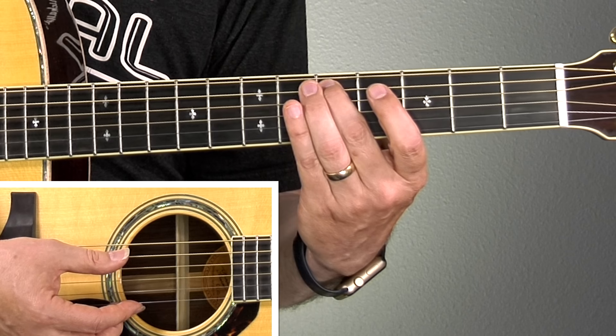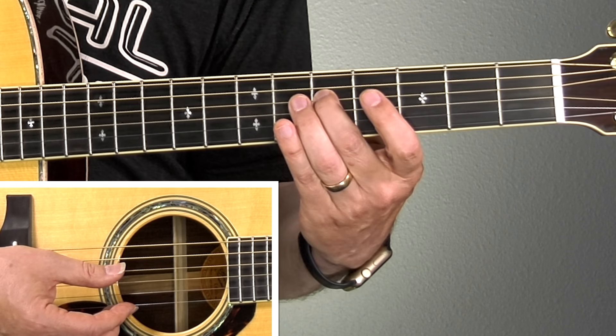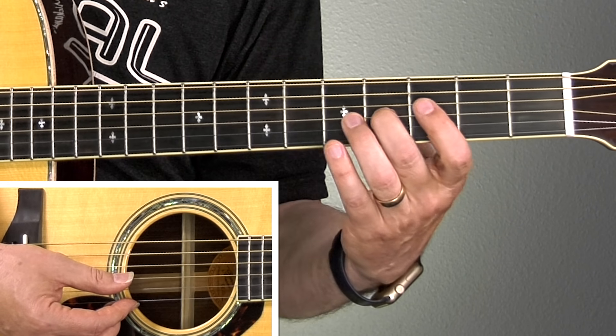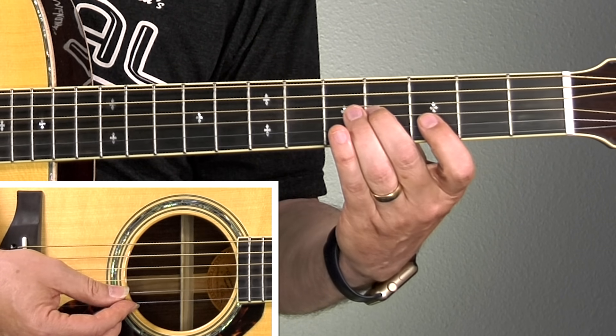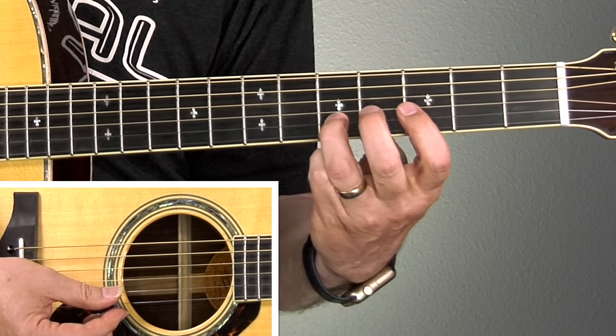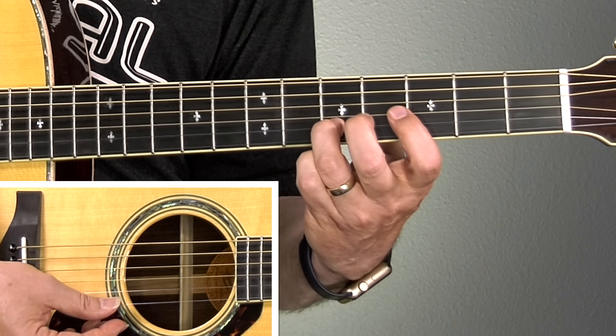Like many patterns, there's an exception. On the sixth string you press the fifth fret; the fifth string, fifth fret; the fourth string, fifth fret — but when you get to the third string you have to lower it down to the fourth fret to make it work. Then when you get to the second string, it's back to the fifth fret. So the exception is the third string: press on the fourth fret.